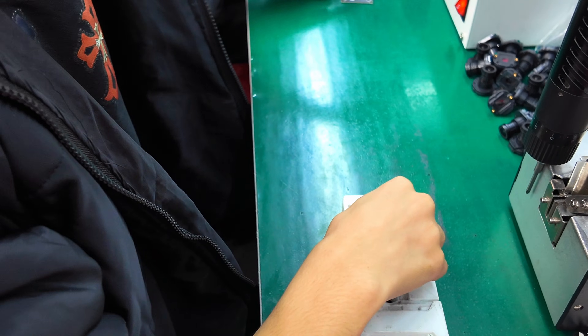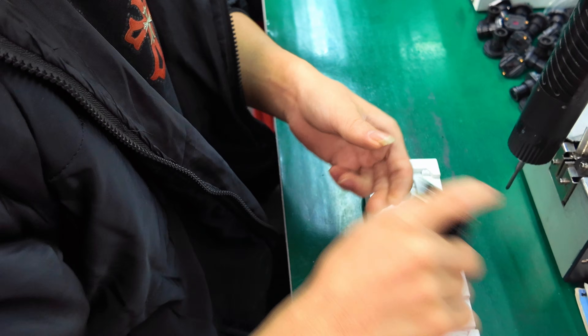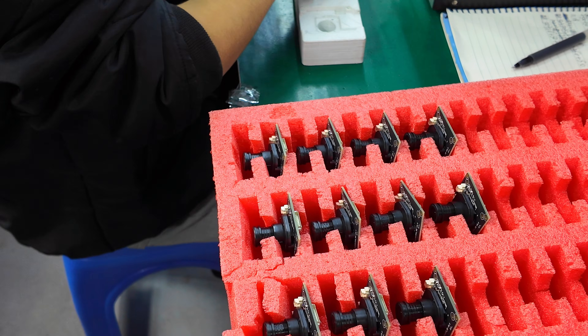Here the board and lens are finally combined. This is the most precise part of the assembly — the alignment directly affects image clarity.